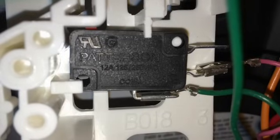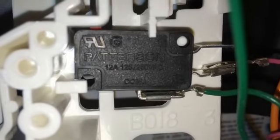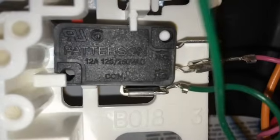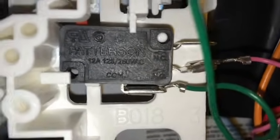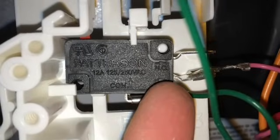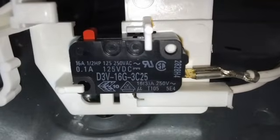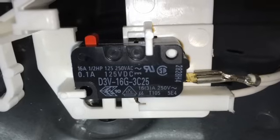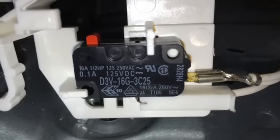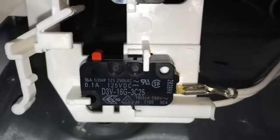Here's the new 12-amp part in place of the upper switch, which is a low-voltage switch, connected to the normally open side. The original switch that I moved from the top is now in the lower position — it's a normally open, 16-amp switch that handles most of the power, as you can tell by the larger wires going into it.